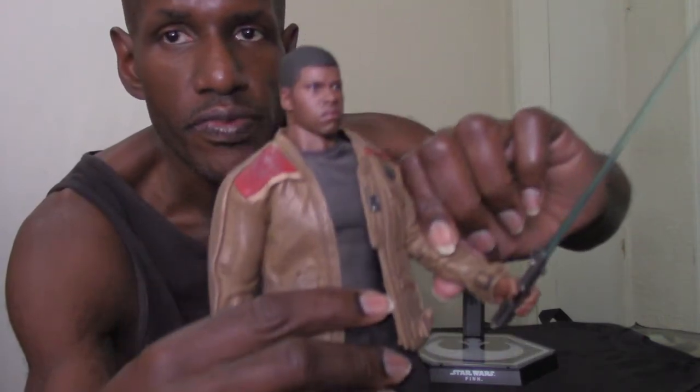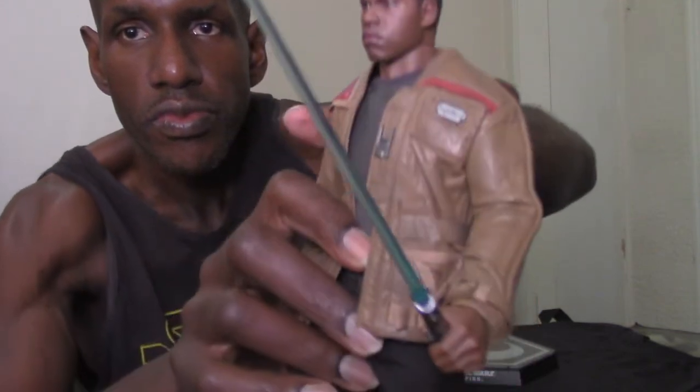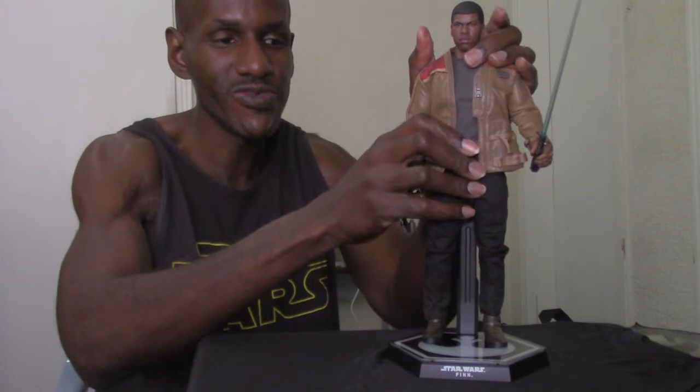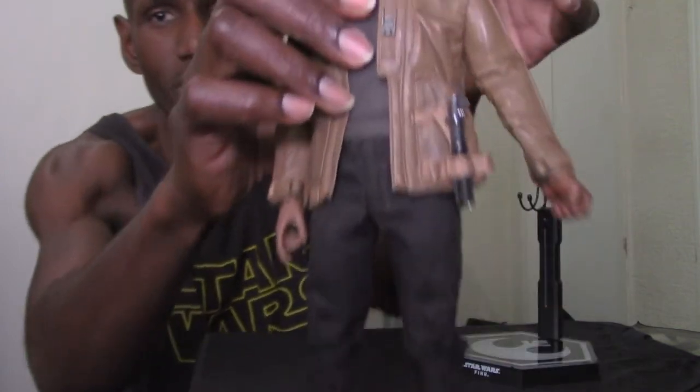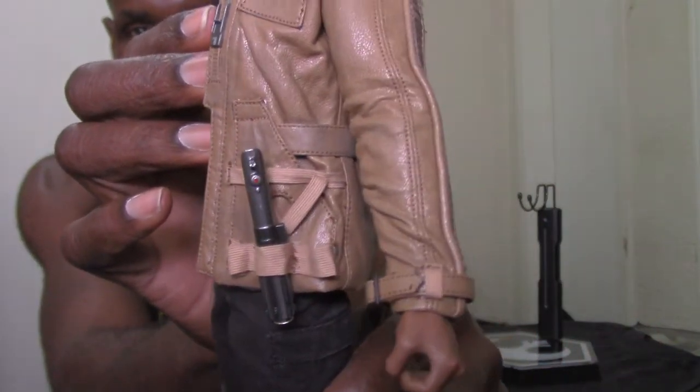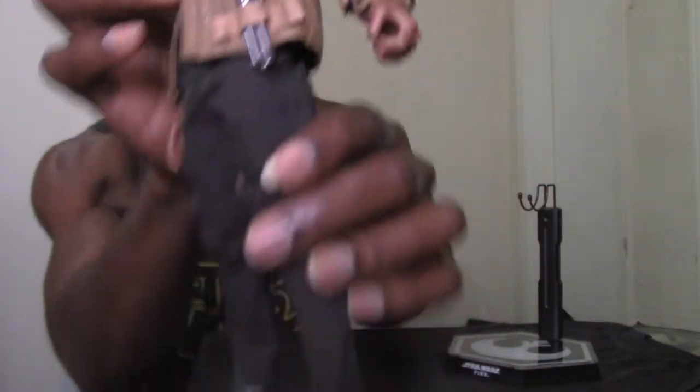There's Finn holding the lightsaber — no question I'm displaying him like that. That's one of the main reasons I got him too. I've been hearing that Finn is actually force sensitive — it's in the novels now. You can also holster Finn's lightsaber on the side of his jacket — there are actually two pockets there, so you can put it right on the side.